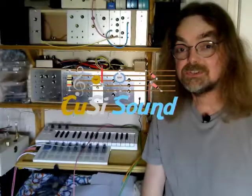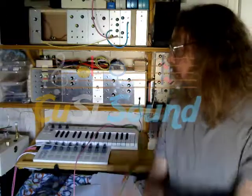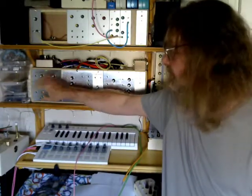Hi, welcome back to the Cozzy Sound channel. This is part two in my series on my Project 9 DIY modular synth.